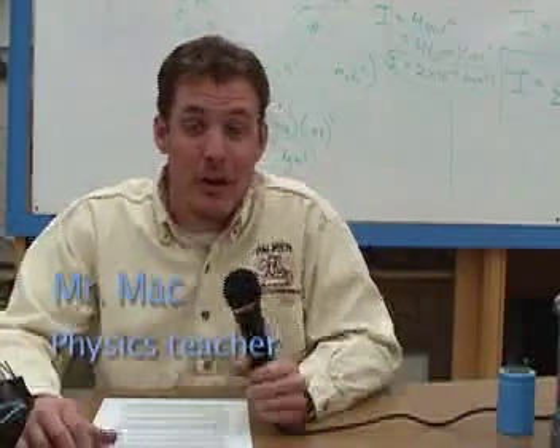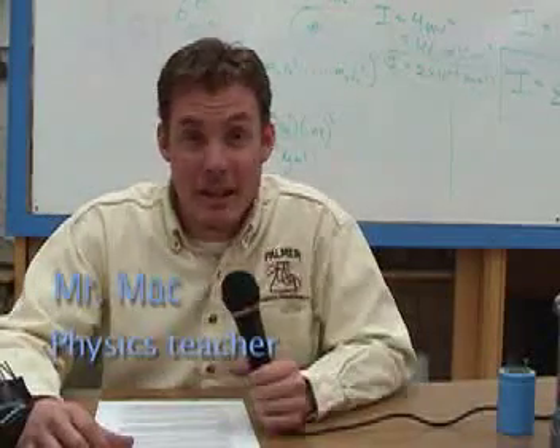This year's egg drop for Mr. Mac's physics classes is called the Egg Smash Project, or the Geek Your Ride Project.